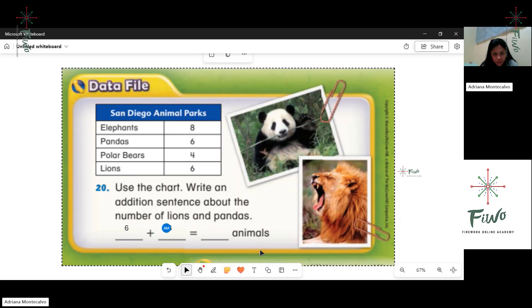Equals... twelve. Okay, how can you read this number sentence? Six pandas plus six lions equals twelve animals. One more time — teacher did not hear that. Six pandas plus six lions equals twelve animals. Good job! Easy. Yes, so honest!